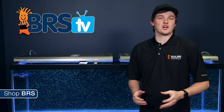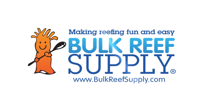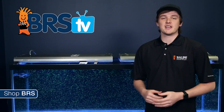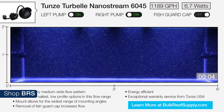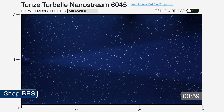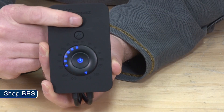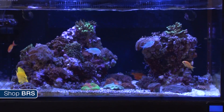Today on BRS TV we're testing the gyre in a new episode of BRS Test Lab Flow Dynamics. I'm RT your host of BRS TV where each week we cover a new topic related to reefing. This week we're taking an in-depth look at the MaxSpec Gyre. The gyre is a pretty cleverly designed pump which utilizes dual horizontal rotors and an easy to learn controller to combat dead spots and produce an evenly distributed flow to keep your corals and fish happy and healthy.